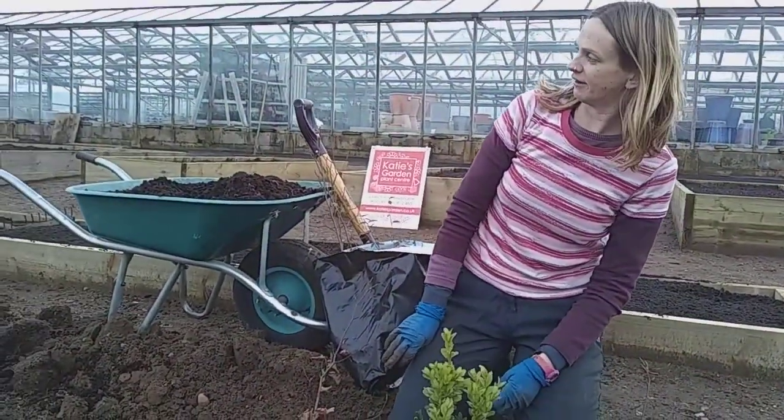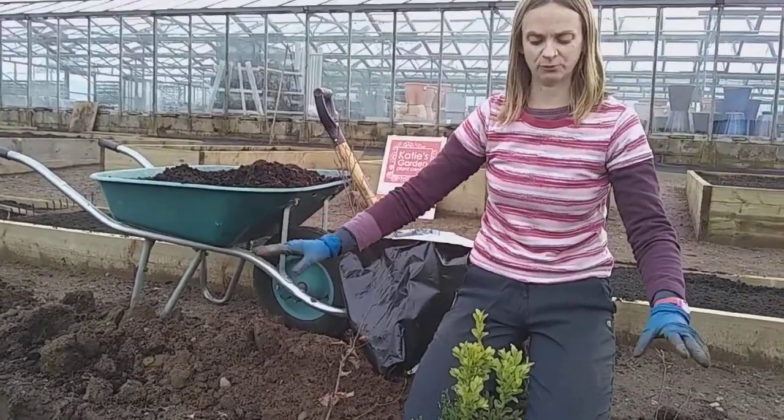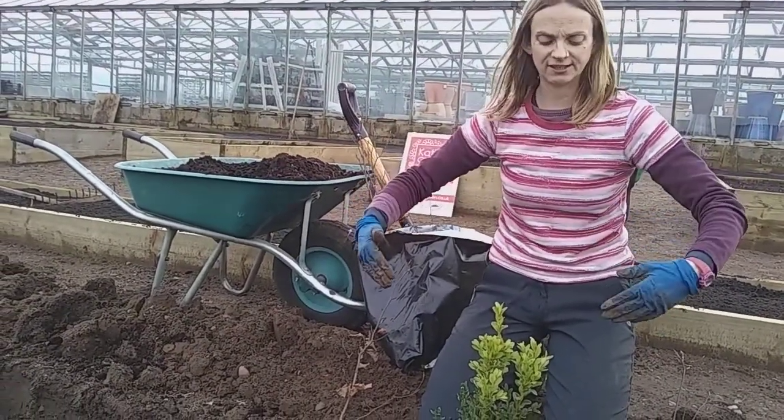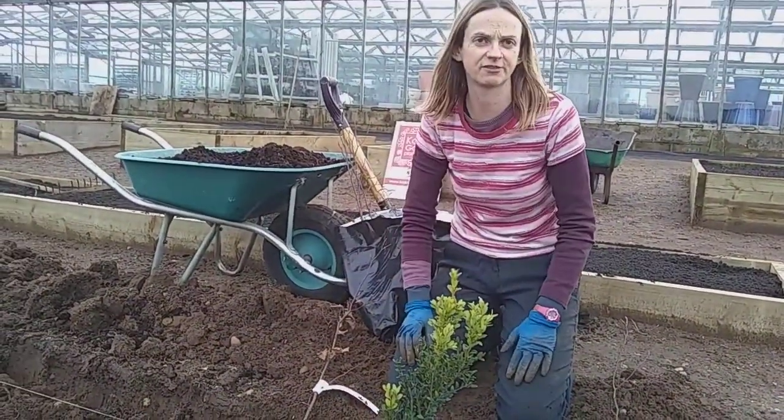So just about another 100 to 200 more plants to go! And then when you're done, make sure you water it in well. If you're going against a lawn or anything, make sure you've given the hedge that bit of space so it's not competing against any other plants for the first year.